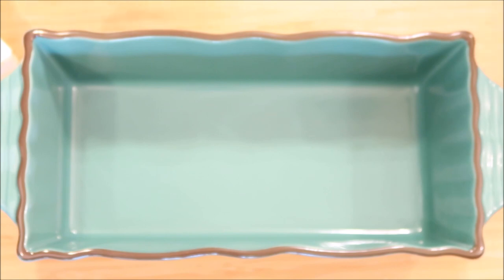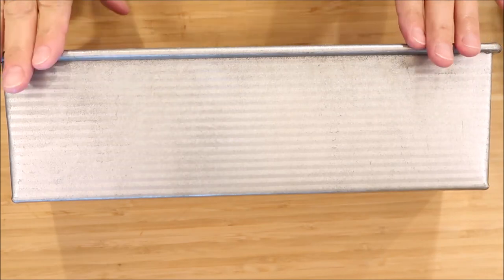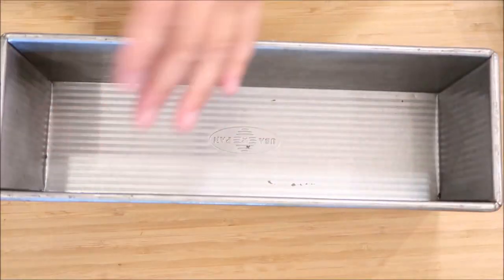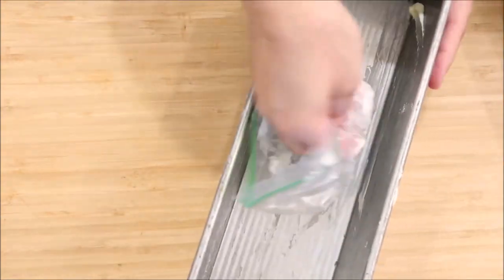Our dough has risen, so let's get our pans ready. I like to put a baggie on my hand, get a little bit of butter, and rub it on the sides and bottom — just a light coat so the bread doesn't stick without making it soggy. I'm also going to do a Pullman loaf pan, which is longer like a store-bought loaf and has a cover that slides on top to make the bread flat. I'm going to butter the inside of that as well. You can get these pans on Amazon — I'll put a link in the description.